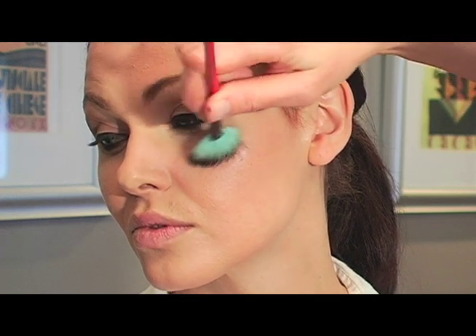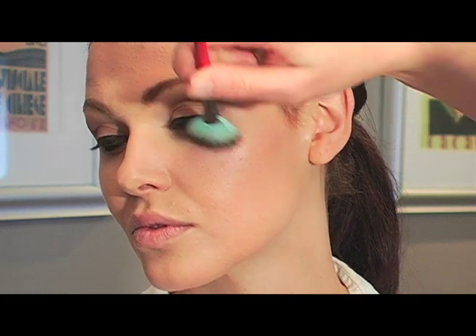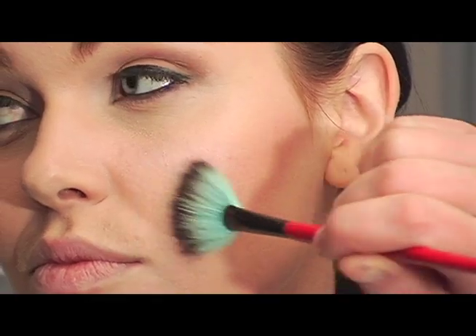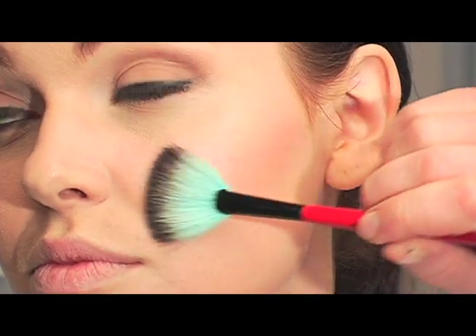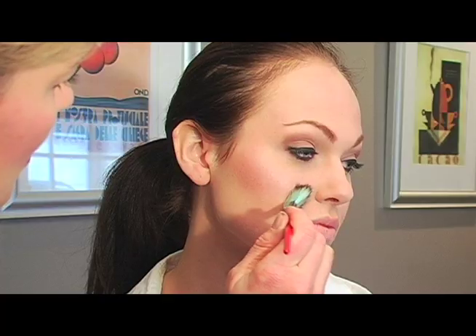I'm using my Smashbox blush and highlighting kit. To define the cheeks I'm going to use my fan brush with this nice peachy color. We're really going to follow that cheekbone line just underneath where I put the highlight. A little bit on the apple with the fan brush this way, then turn it sideways and bring it right up into the hairline at the temple.